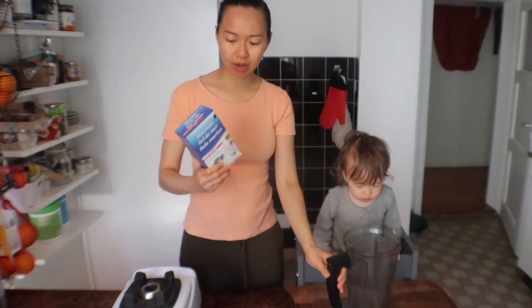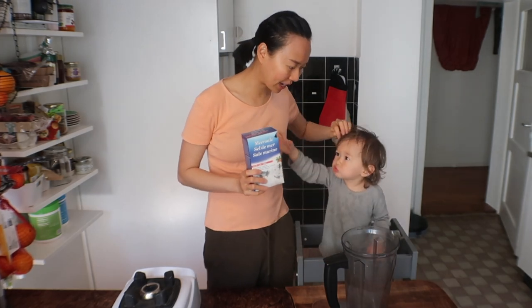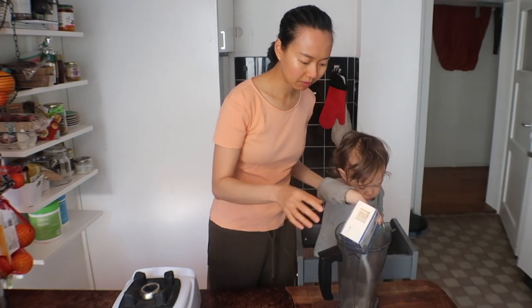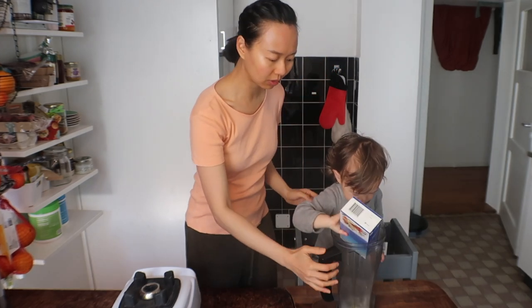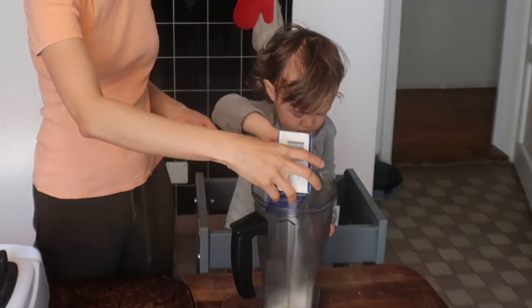First, we are just going to blend some salt. I have this salt that I don't use for cooking and it's coarse, so we are going to grind it finely in the blender. Can you pour it in for mama please? Slowly, slowly. Keep it in the blender please.